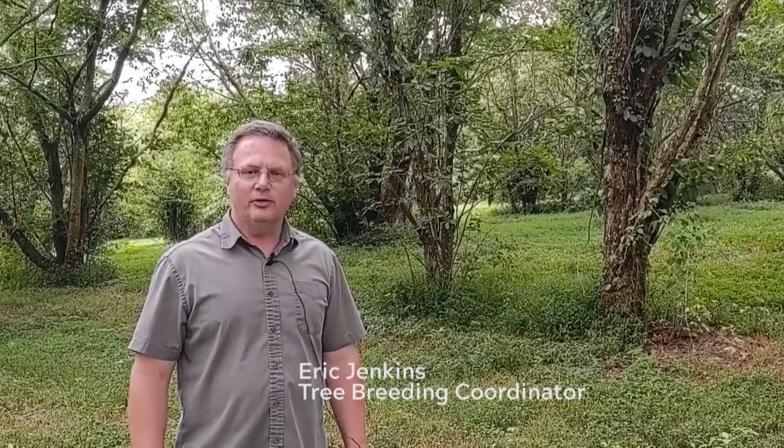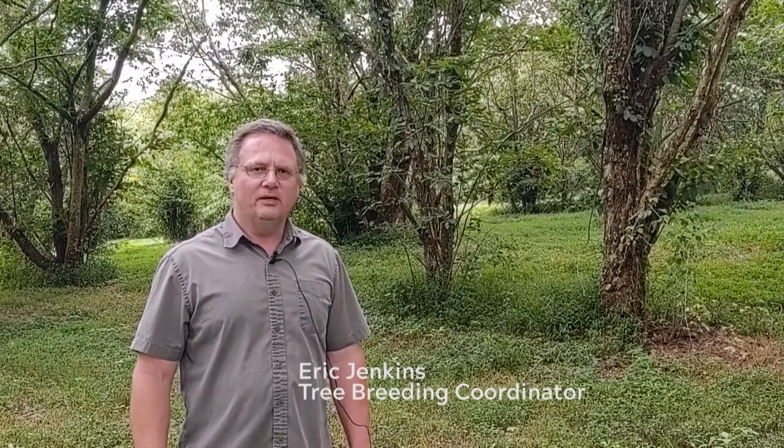I'm Eric Jenkins. I'm a tree breeding coordinator here at Meadowview Research Farms and we'll talk a little bit about what we do and the progress we've made so far. We're in one of our oldest orchards here on the farm, about 25 to 26 years old, and in this section are pure Chinese trees and also some early hybrids.